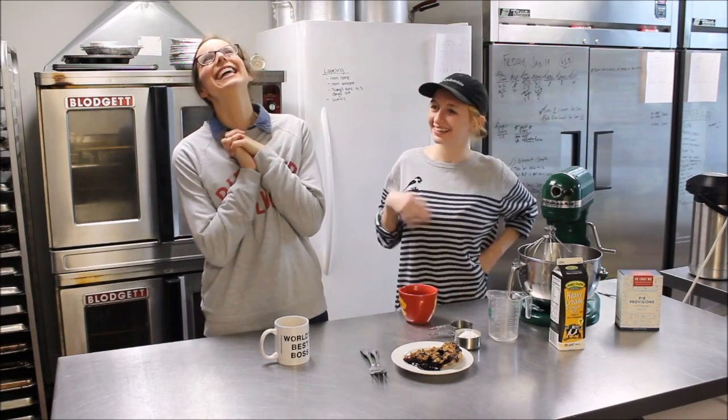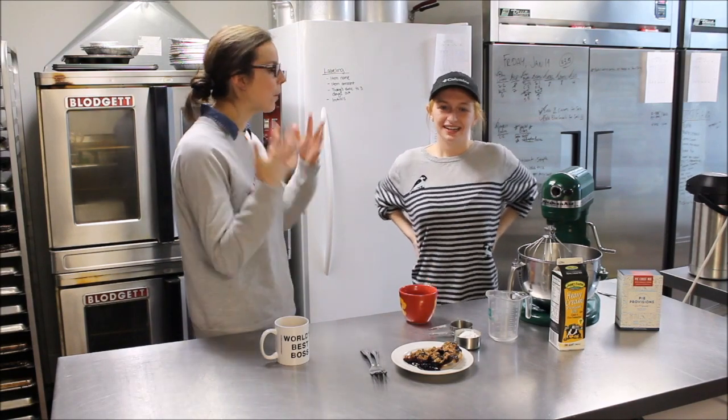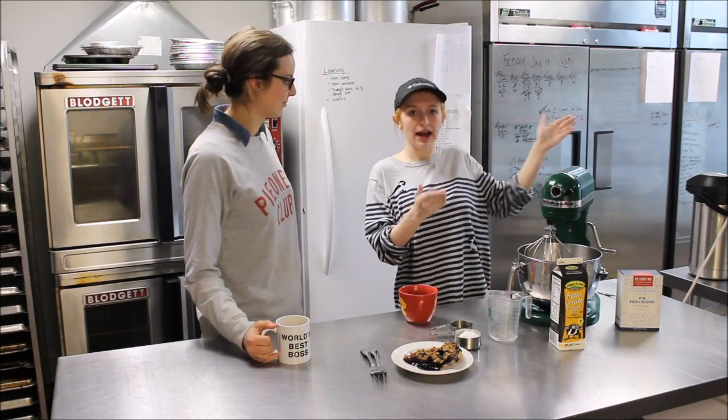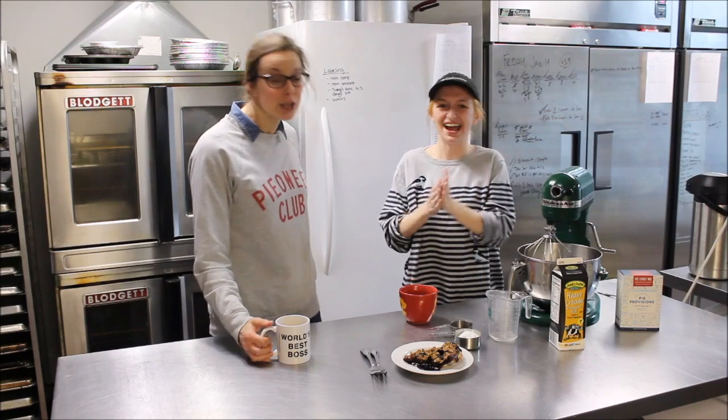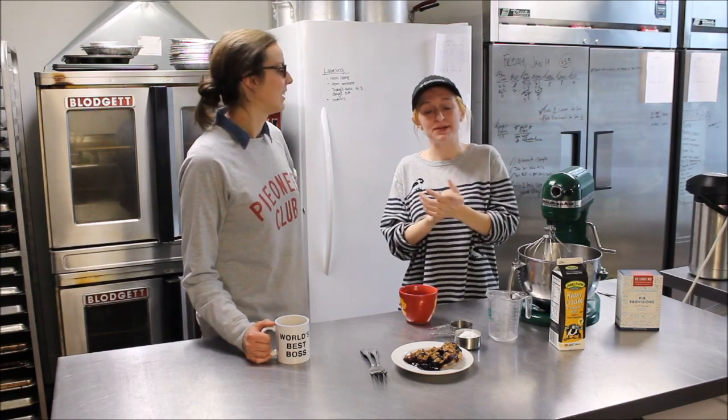Thank you, it's good to be here. So Abby, tell everyone a little bit about yourself and what part of pie are you working? I work at the front of the store, I serve you pies. So you better like them. Yeah, you better like me. I go to KSU and I'm an art student.